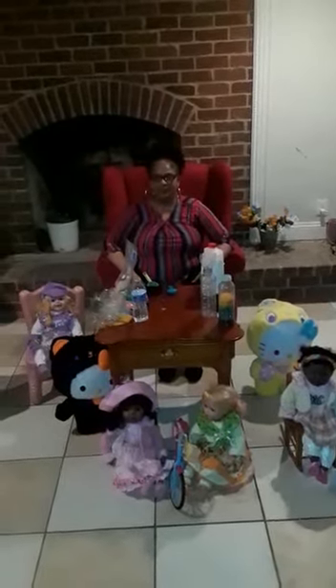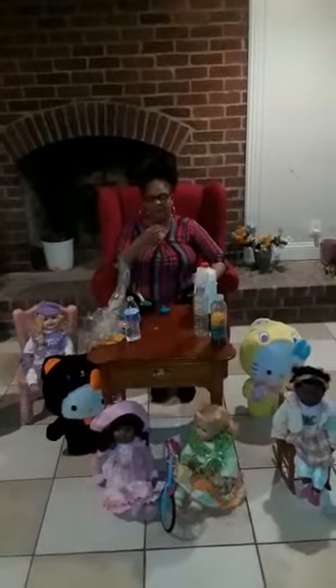Hello boys and girls, my name is Miss Robin and today we're going to learn about two signs. One is called milk — the sign for milk is this — and the other sign is drink, and this is drink.